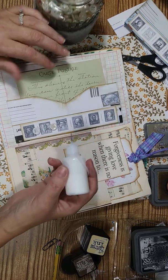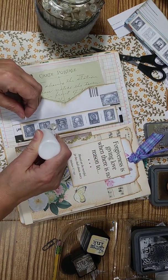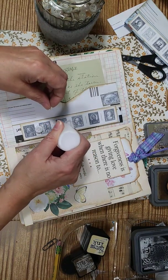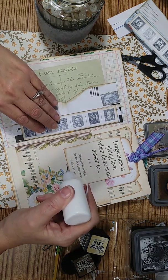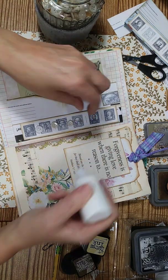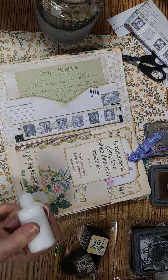I'm gonna go ahead and glue these buttons on. You could use hot glue if you wanted to — it would glue a lot quicker. But it's just a simple little project, something like this.